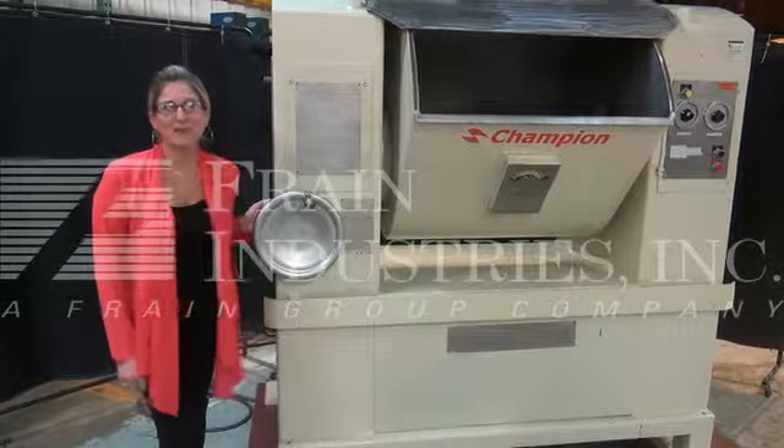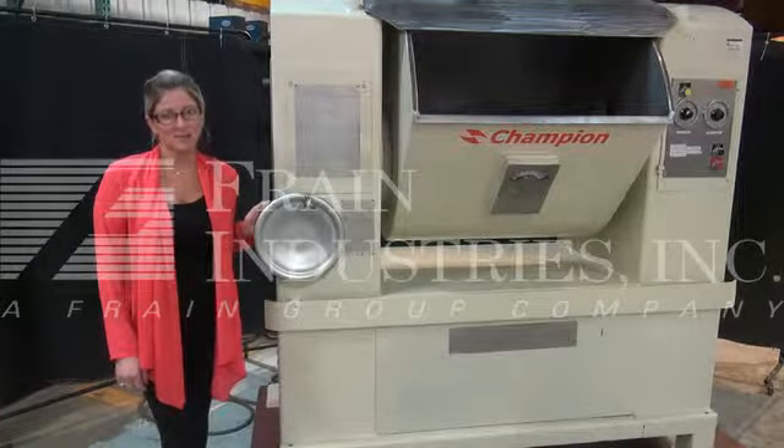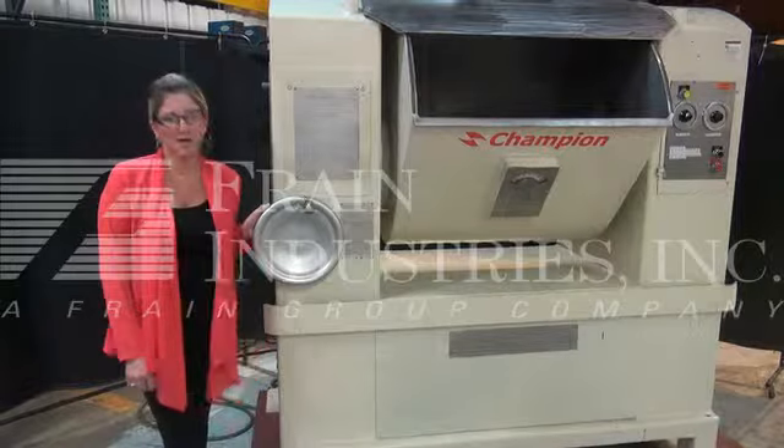Hi, I'm Katie with The Fraying Brew. Today we're cycling a Champion 600-lb Single Arm Sigma Blade Mixer with Tilt Discharge. Mixers like these are commonly used in the food and bakery industries to mix a wide variety of doughs and powdered products.